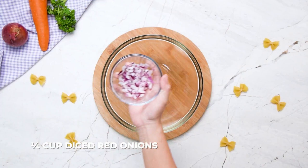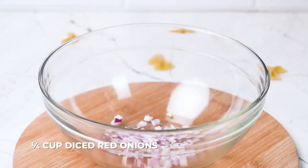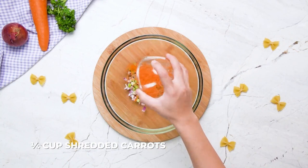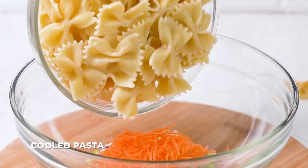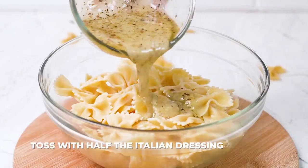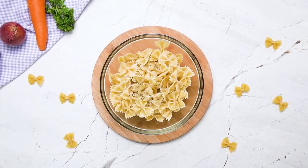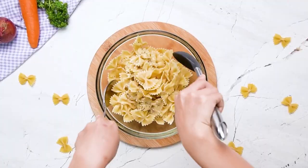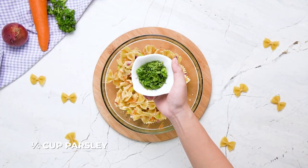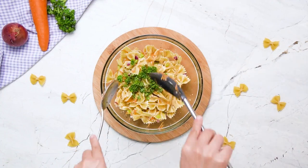Combine the red onions, celery, carrots, and cool pasta in a mixing bowl. Toss with half the Italian dressing making sure everything is evenly coated. If needed, add more Italian dressing to taste — this is really up to you. Add your fresh parsley to the bowl and mix everything up.